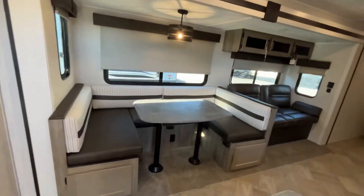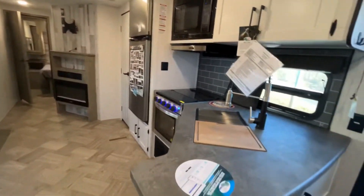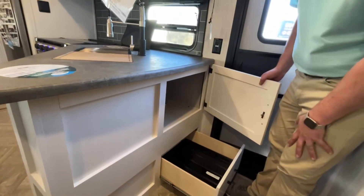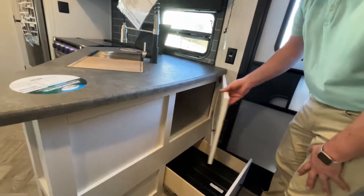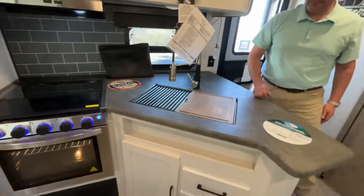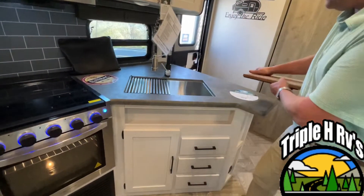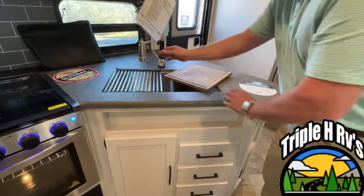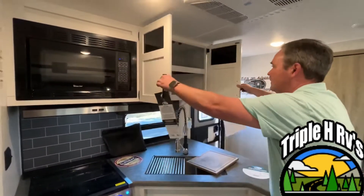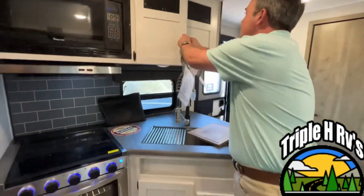Coming right into the kitchen of this Puma, I'm gonna start with a little bit of storage right as you come in the door. They give you a nice drawer and a nice cabinet there. You have a nice stainless steel corner sink with a roll-up dish drainer as well as a cutting board. There is storage above and storage below.